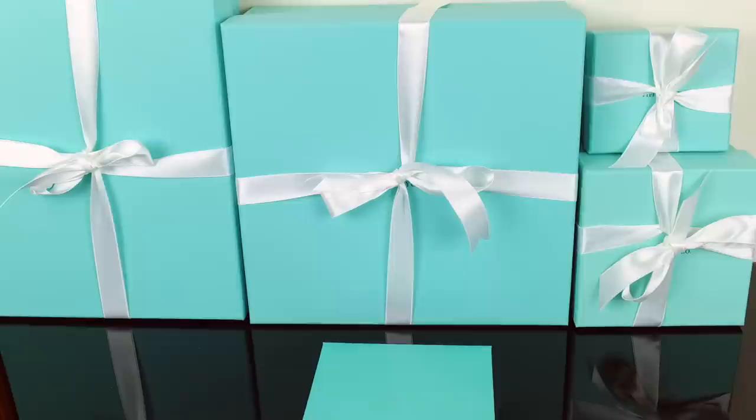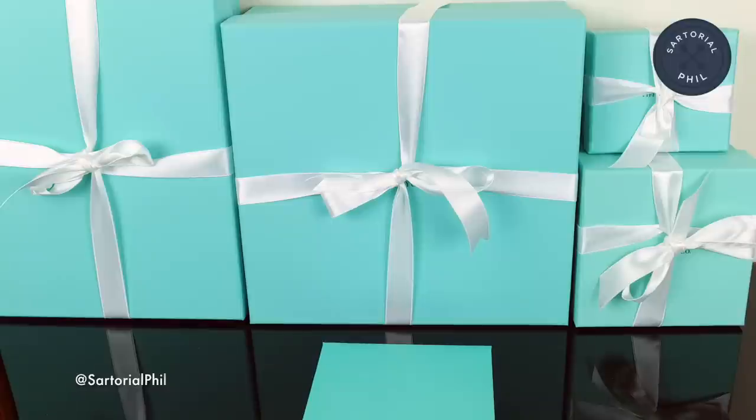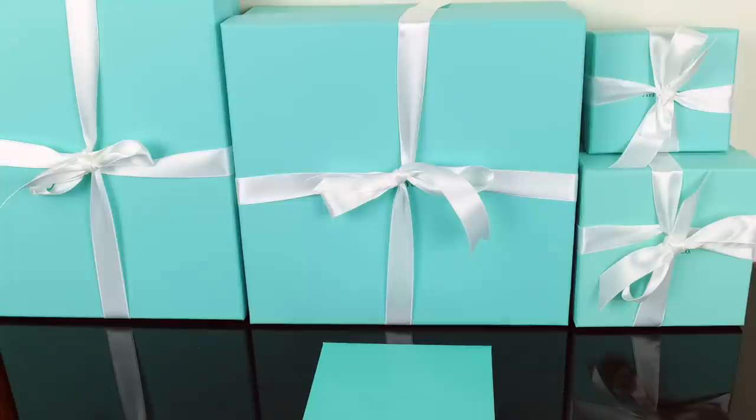The funny thing with this video is that the smallest box up there on the top right is really the grand reveal, and that's what I will be unboxing at the end — I'll have a follow-up video later on with more details. But this video is more or less a quick unboxing of what I got during the holidays at Tiffany. If you've been following my channel, you'll know I've been a pretty regular customer of theirs for the last couple of years especially, and I've been to a few events that they hosted as well.